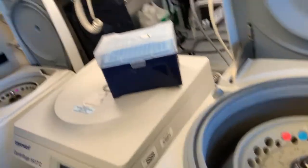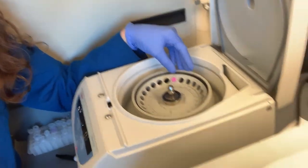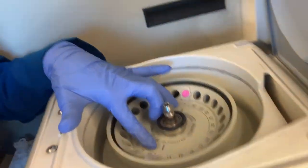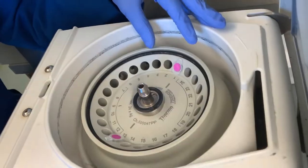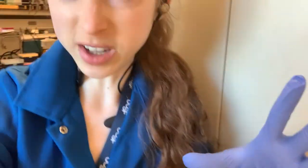First of all, you always want to make sure that your centrifuge is balanced, but it might not necessarily look balanced. The easiest case is if you have an even number of samples — you just stick them straight across from one another. Some centrifuges have a line across from the slots to help with this. You can also count the number of tubes in between to make sure they're directly across from one another.